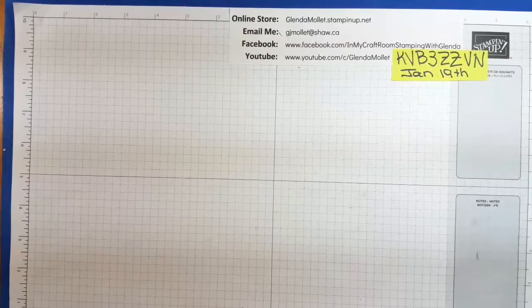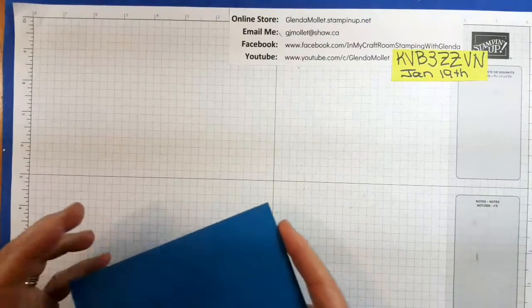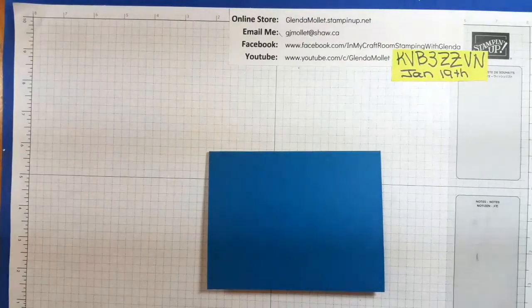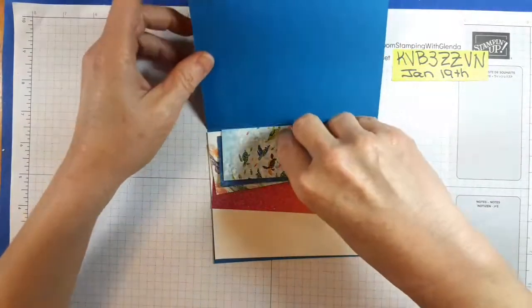Hello everyone, Glenda Mollett here. I'm in my craft room with you today because I'm just doing a quick video on how to prepare your designer paper for the upcoming free Whale Done class. This designer paper is directional, so I wanted to make sure that you would get your designer paper cut properly for each card.